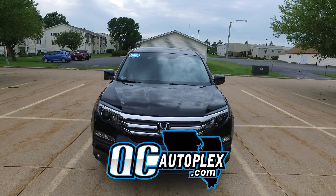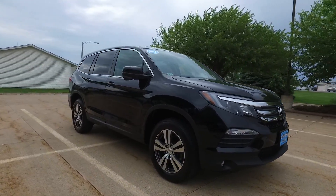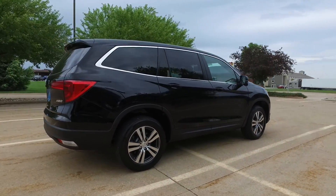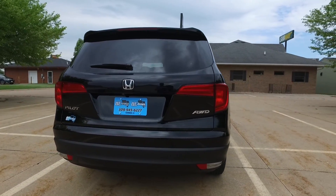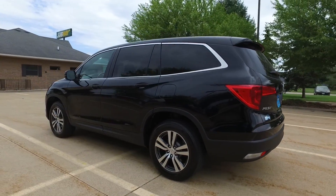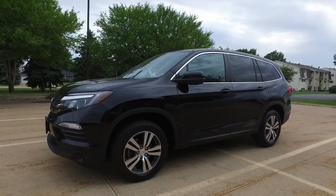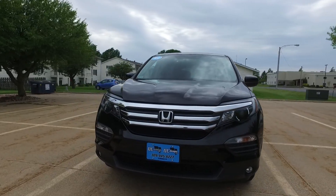QCAutoplex.com — hello again everyone, we are checking out a 2017 Honda Pilot. This is an EXL trim, all-wheel drive, with only 21,000 miles on it. Power everything on the inside — windows, mirrors, locks — dual stage heated seats, backup camera, factory remote start, black-on-black leather. Absolutely beautiful interior on this one; fantastic year-round all-wheel drive SUV.